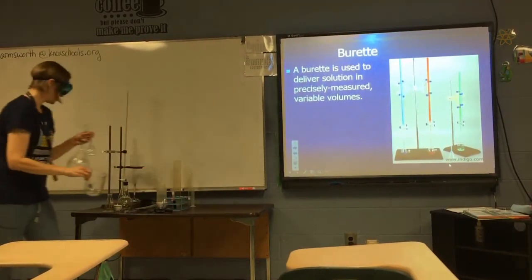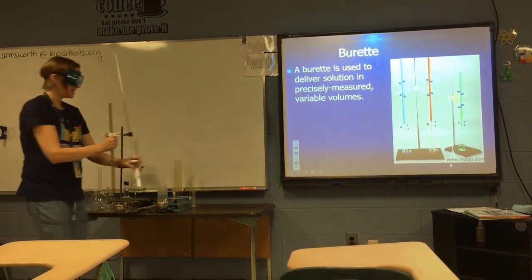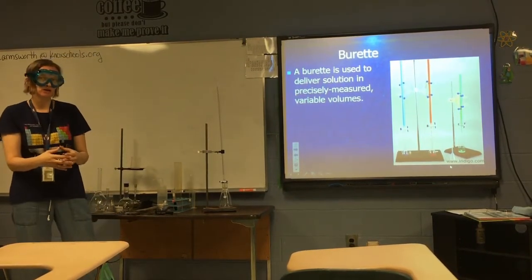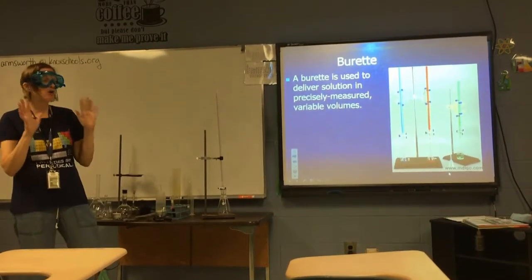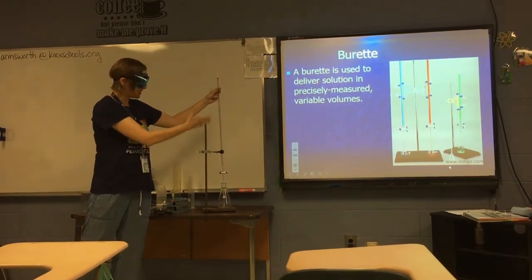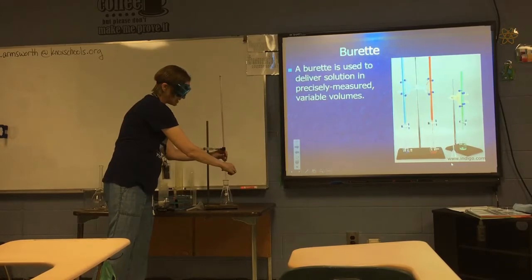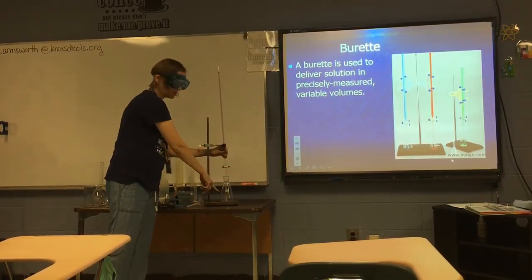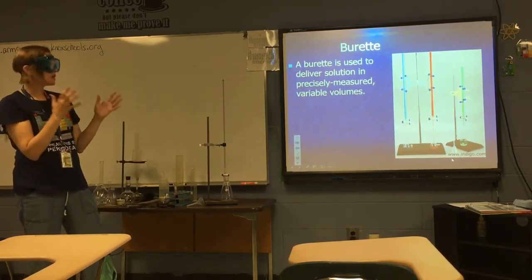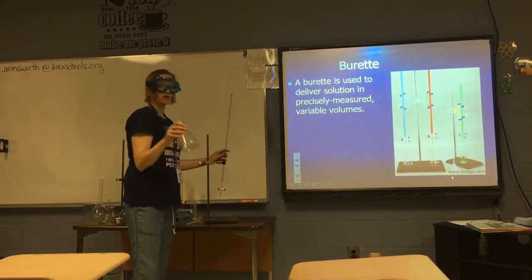A burette is used to deliver solution in precisely measured variable volumes. You don't know ahead of time how much chemical you're going to add — you use something like a color change to tell you when you've added enough, but you want to measure accurately how much you added. You fill up the burette to a mark, record your initial reading, then use the tap at the bottom to add just the right amount of chemical to your reaction mixture in the Erlenmeyer flask. Then you measure the final reading, do the subtraction, and you know exactly how much liquid you added.